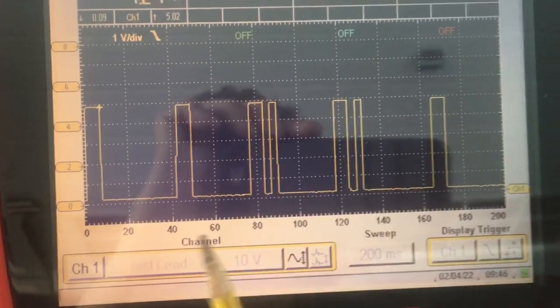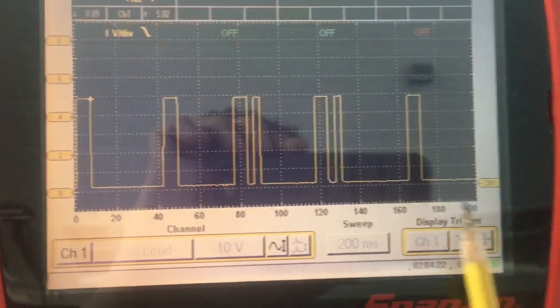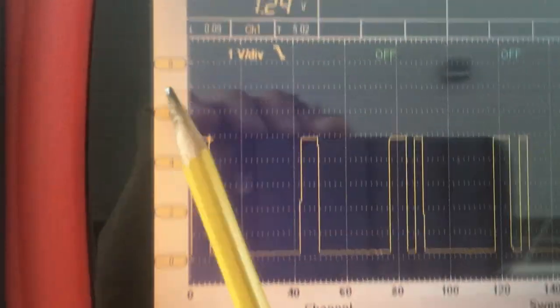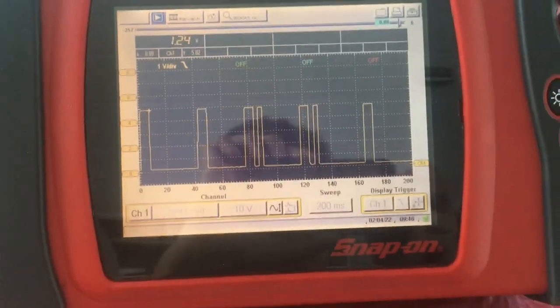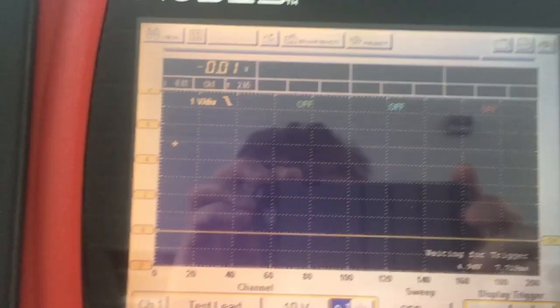I can't get the exact time base that the manual refers us to because I simply don't have that option, but it's fairly close. You can see here on the min/max values just below ground due to some noise, and just above five volts. This measurement can obviously be taken from the ECM — which is where I actually am — and I'll show you that on the drawing, or straight from the sensor connector.